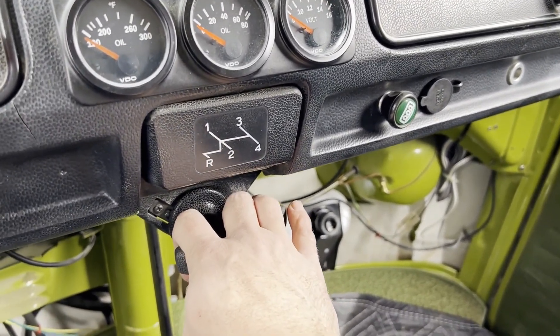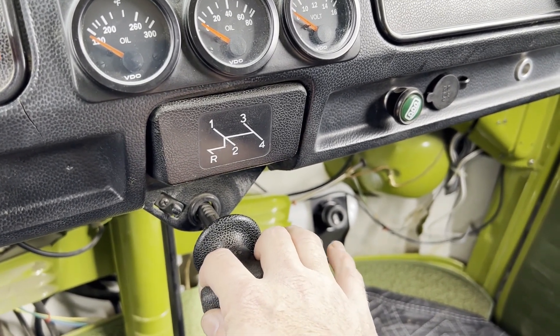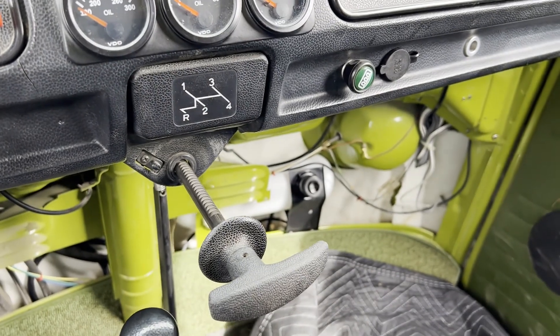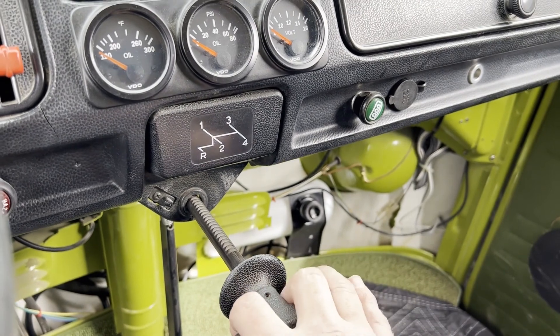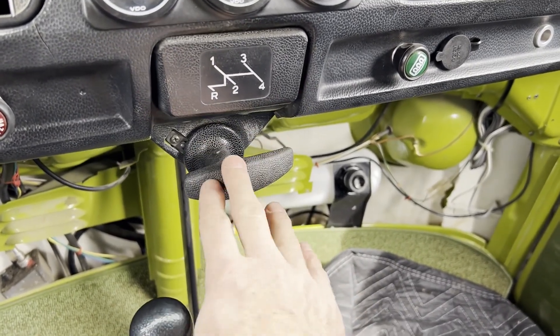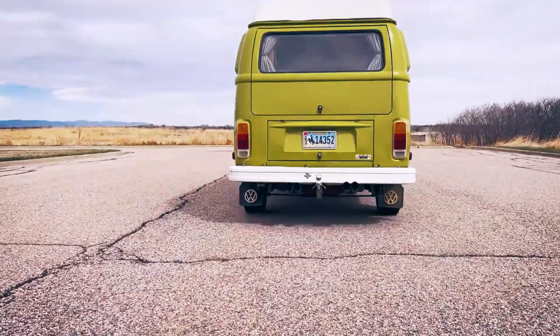One more thing — the e-brake. We're going to redo the brakes, but this will be fully adjusted to seven to nine clicks. This e-brake, like most of these, doesn't hold the bus at all — we've got the bus chalked in place. It's a minor thing but also kind of a major thing if you need it, so we're going to address that as well.